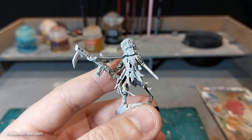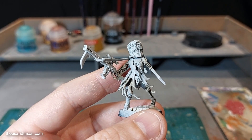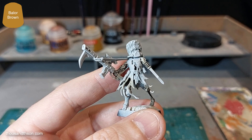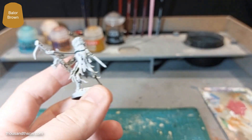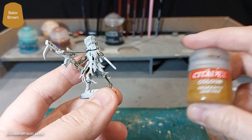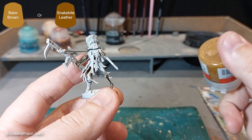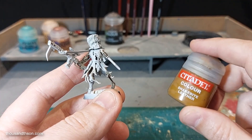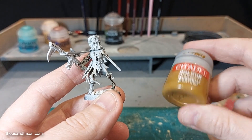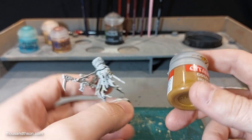So the first thing we're going to need is to undercoat the metal areas in Balor Brown. But my Balor Brown is dead, so instead I'm going to use a much older paint that's still fine: Snakebite Leather. If you've got Balor Brown use that — it's not going to make much difference because there are a few layers on top, but you want that sort of colour as the base coat.